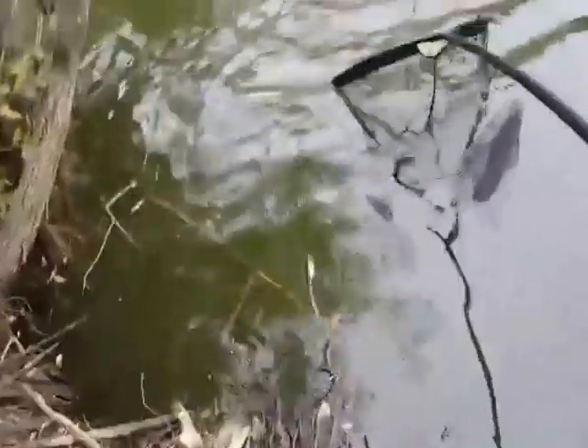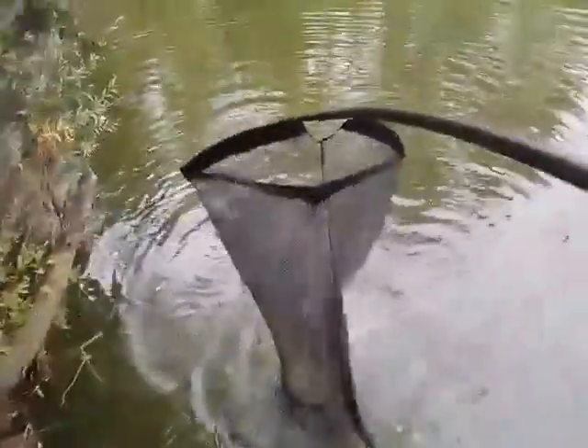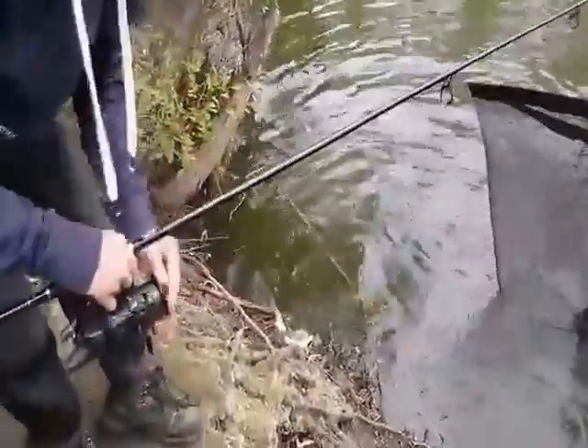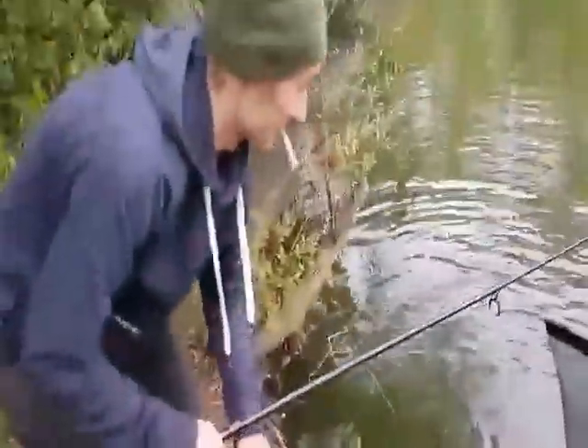We're getting towards the net now. Scoot him. Don't kick him straight up out, don't kick him up. Otherwise it'll break the handles. That's the thing, you've got to keep him in the water, then I'll take the net down.